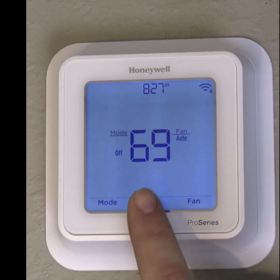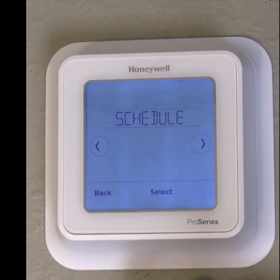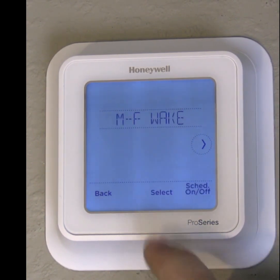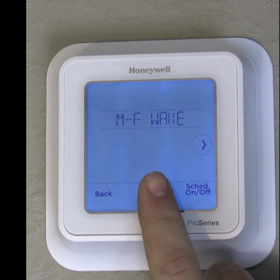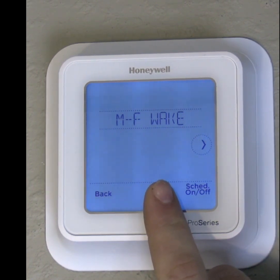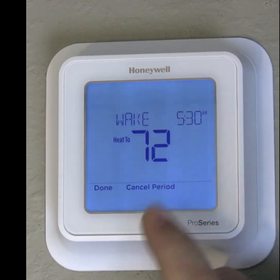First, we're going to want to hit Menu, and then we're going to want to hit Select for Schedule, and then we're going to want to hit Select again. In this case, we're talking about Monday through Friday, and a wake period, so in the morning. So we're going to hit Select again.